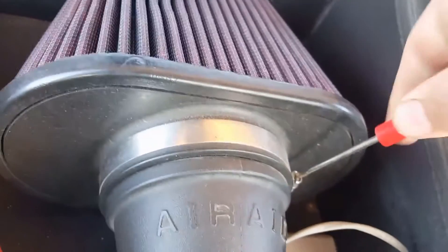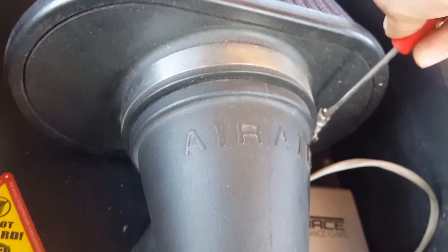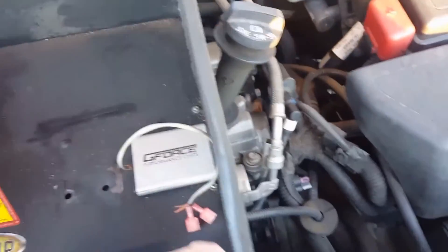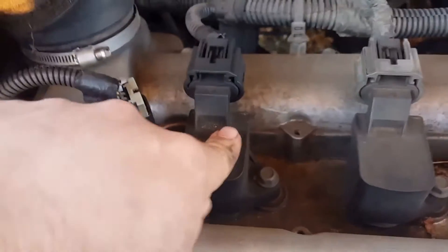I'm going to go ahead and pull the air cleaner off. I had to remove that pipe so I can get this out. And there's the top of your motor. This is what we're going to be replacing — the coil pack.